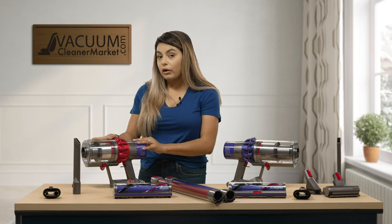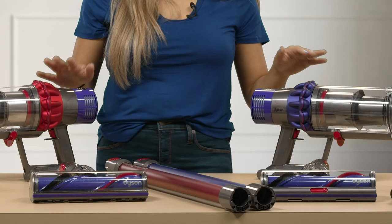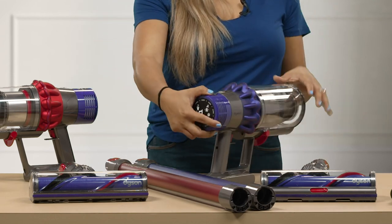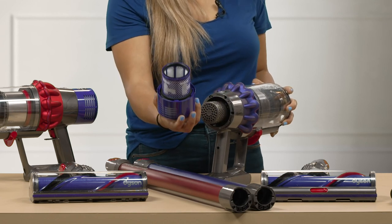This model does have the smaller dustbin, but it is still just as powerful. As for the filters, they are the exact same on both models. All you have to do is turn and pull out — both are washable.